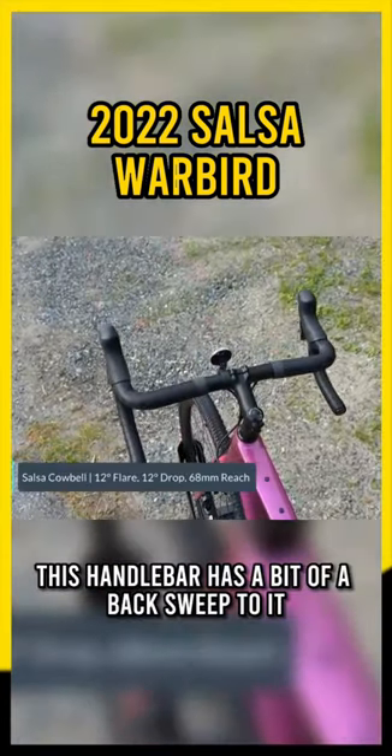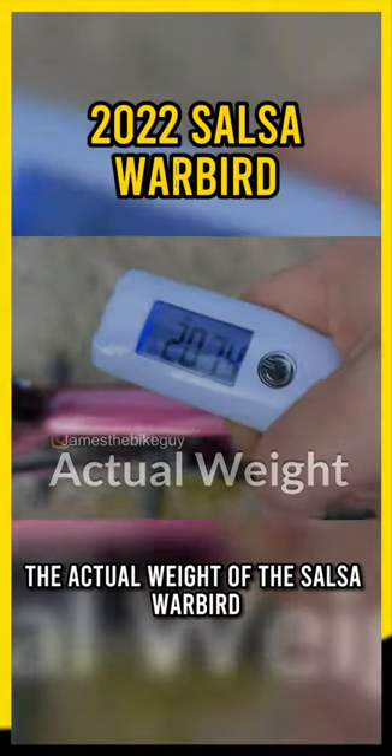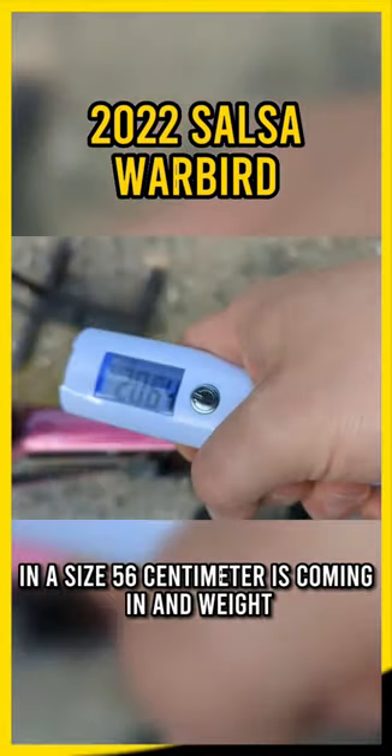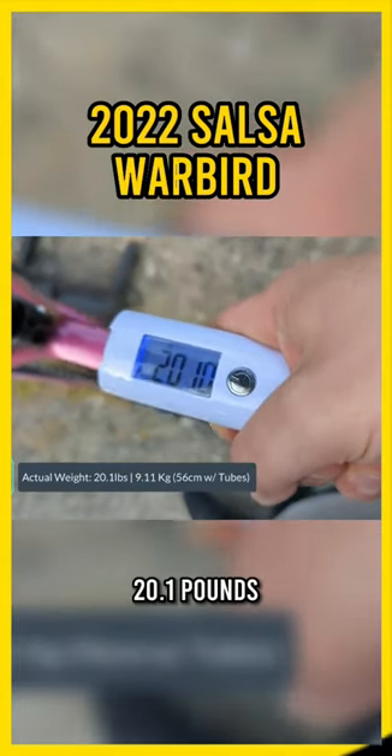This handlebar has a bit of a back sweep to it. The actual weight of the Salsa Warbird in a size 56 centimeter is coming in at 20.1 pounds.